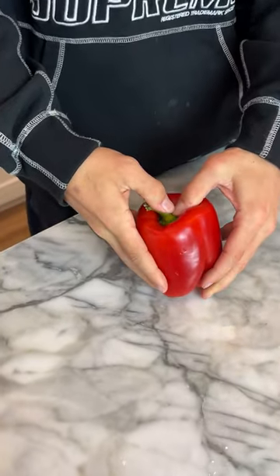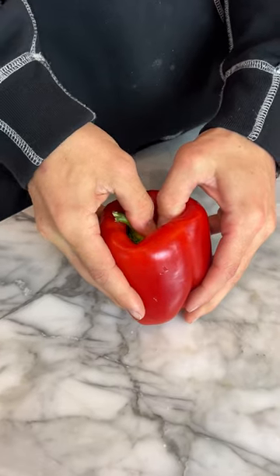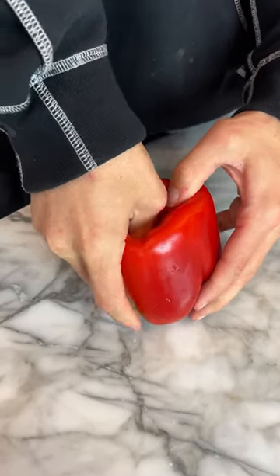So we have our red pepper here, and simply all we got to do is just push this in the inside there. OK, so now we have our hole. And then we can just rip it in half.